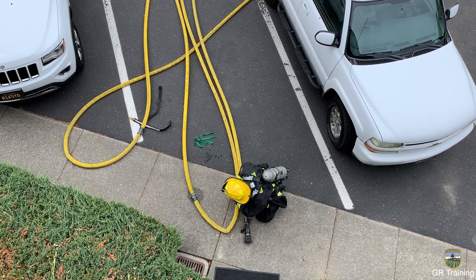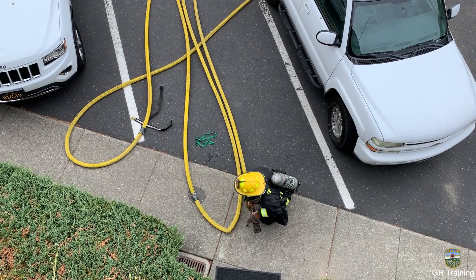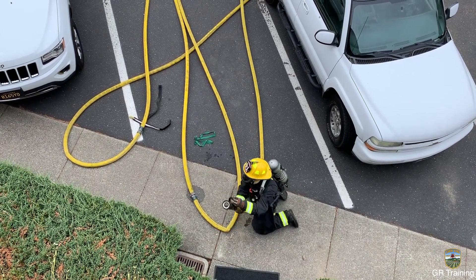Once the line is charged and all PPE is in place, open the nozzle, bleed out any air, and check the pattern and GPM.